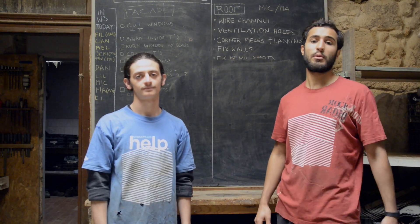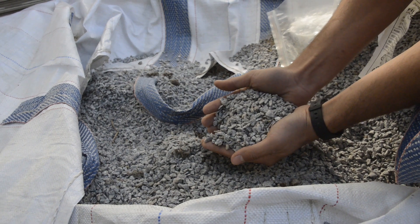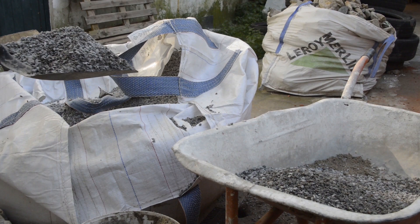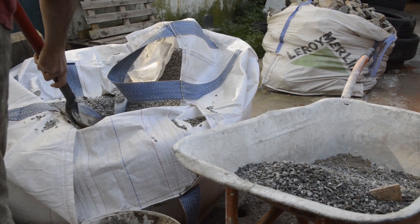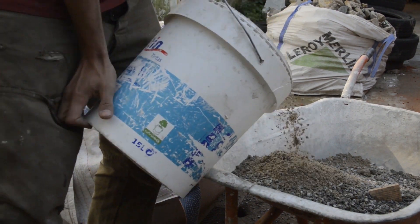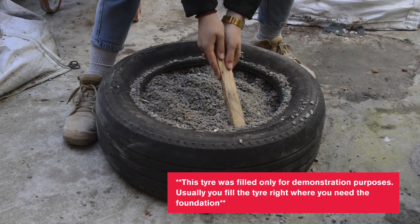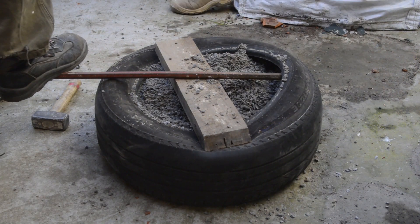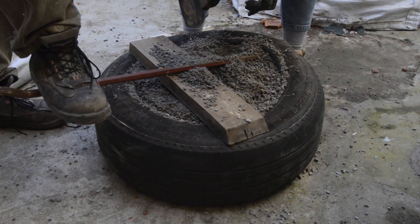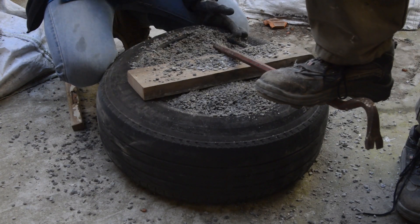To fill the tires, we used gravel made from local stone in the north of Portugal. It comes in three sizes, and after discussion with the engineer we decided to use the smallest to achieve better cohesion. We also added some sand to create a mix with better holding and leave no empty space between the gravel — a ratio of two parts gravel to one part sand. At first, the tire can be filled with a shovel and by hand. When no more mix can be added, a crowbar can be used to open up the tire. Once held open, a second person can continue to fill the space, using a piece of wood or a hammer to compress it really well. This needs to be done until the tire is fully inflated and no more mix can be added.